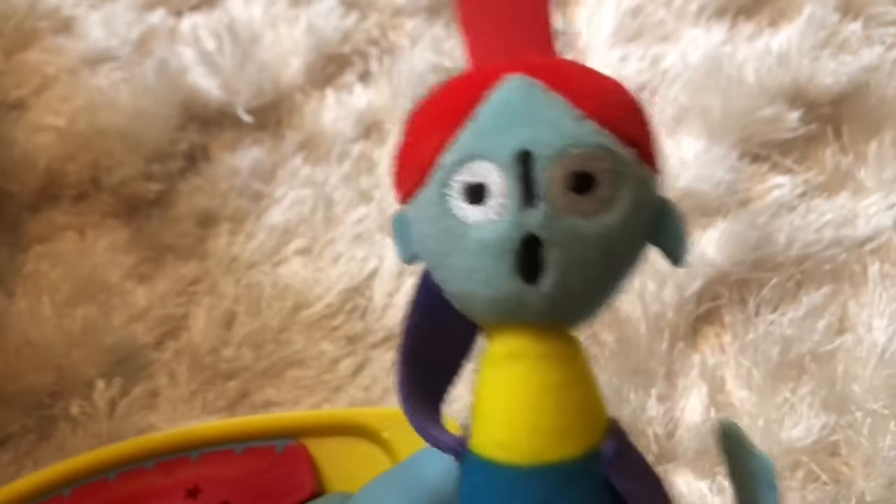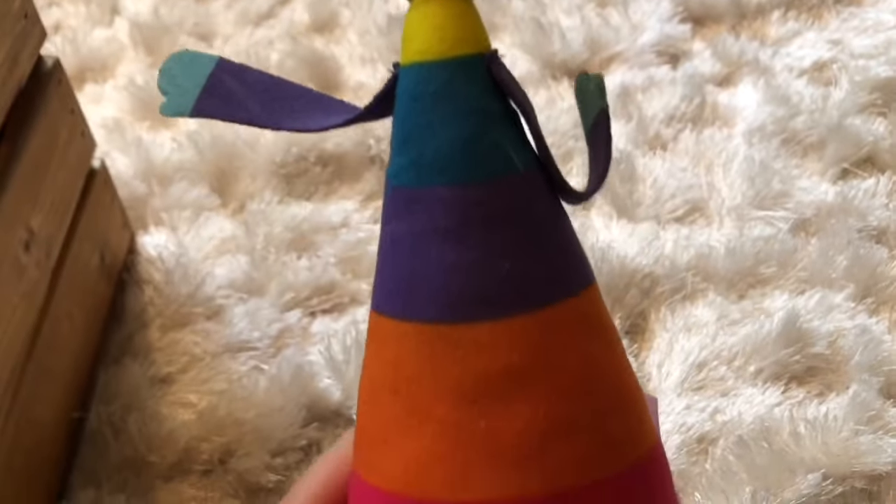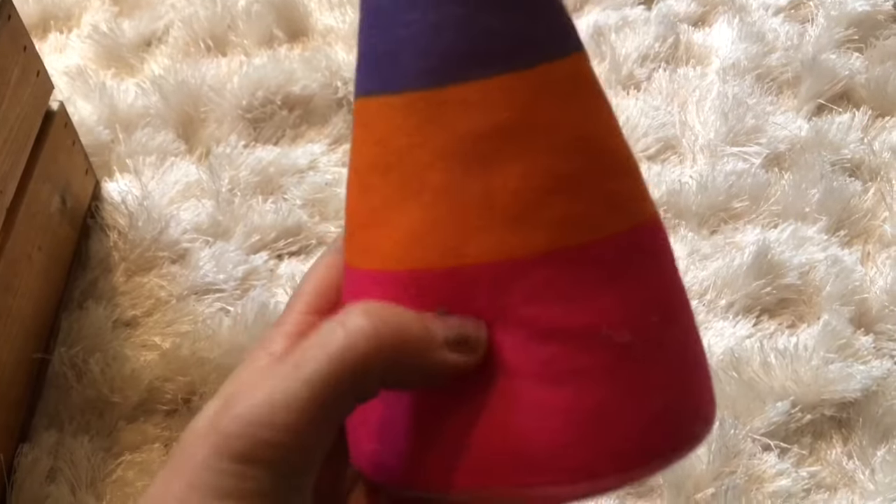And here is the Twirly Woos. Very important lady. She has yellow, blue, purple, orange and pink stripes on her.